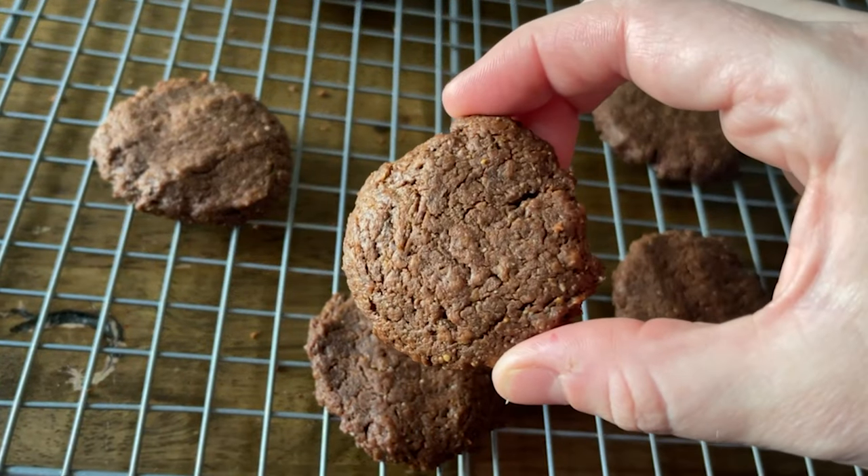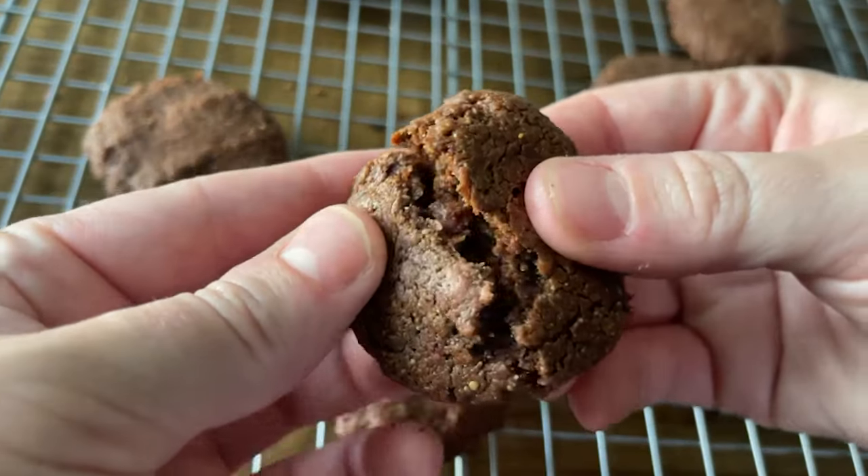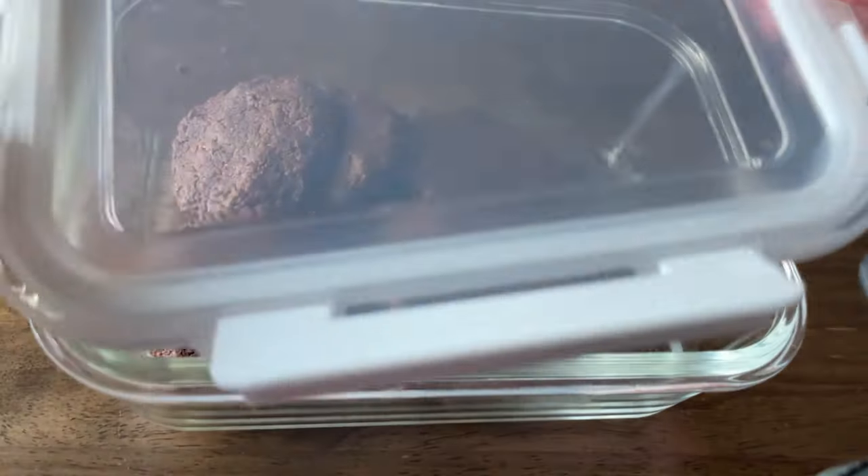Moving on — it's three ingredient chocolate cookie day! I'm making a series of three ingredient baking things that are easy, portable, freezable, and long-lasting. Today we're making three ingredient chocolate cookies. Welcome to my channel, my name is Olivia Wiles and this is easy keto recipes made for real life. On this channel I share easy keto recipes made for real life — if it's complicated or has more than five to seven ingredients, get out of here.